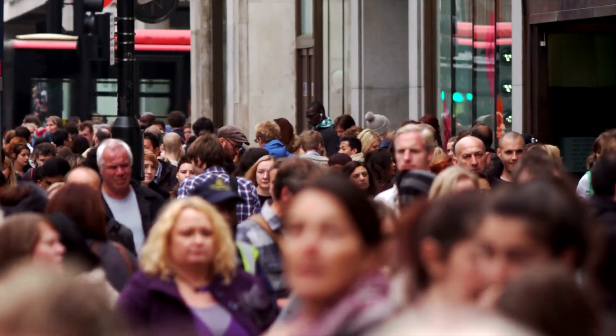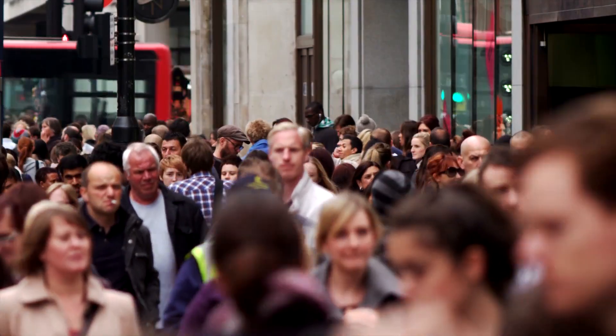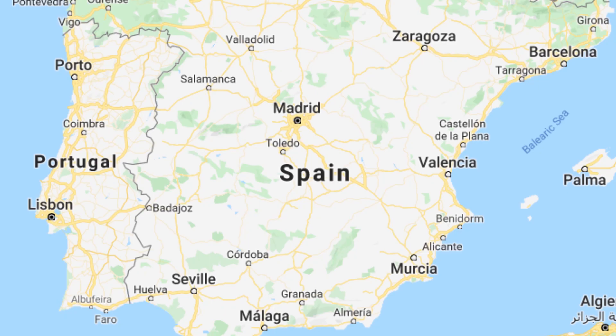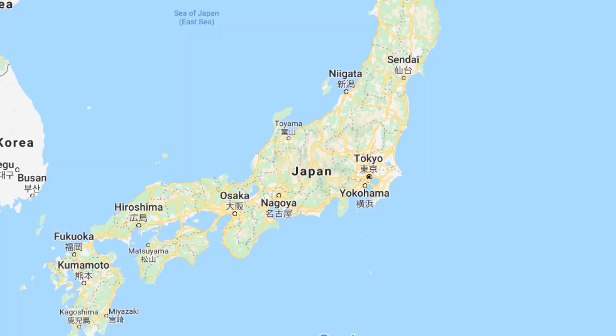Diversity. Growing up in California exposed me to cultures from all around the world — some from Mexico, some from England, some from Spain, Honduras, Japan, everywhere.